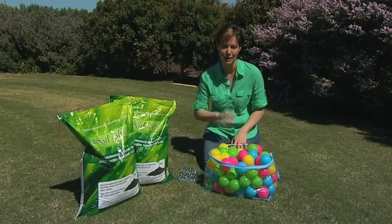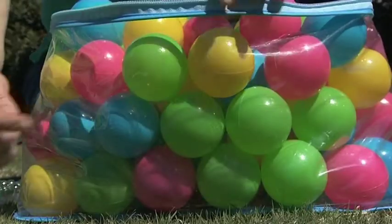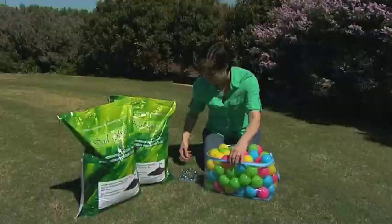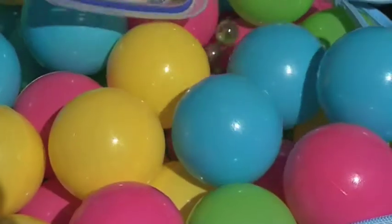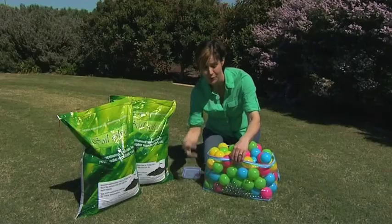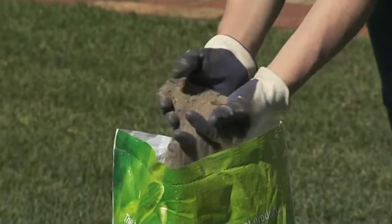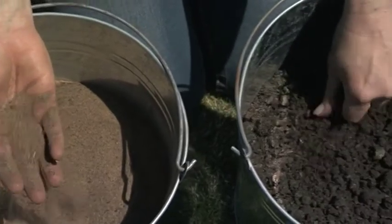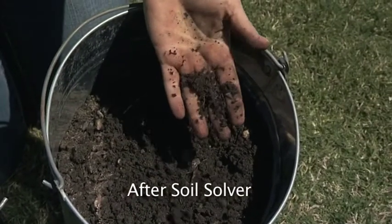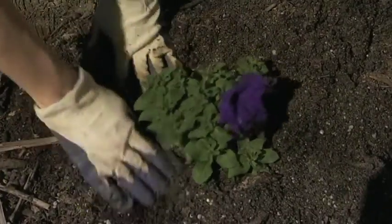WA's sandy soils are notoriously bad at holding water, and that's because up close, sand looks something like this — these are the grains and the big spaces between them. Now what happens when you add clay, or in this case marble? You can see that the particles fill those gaps, slowing down the speed of the water through the soil. Soil Solver contains calcium-enriched kaolin clay and mineral-rich silts to fill those gaps in the sand. It also sticks to the grains and makes them clingy too, so that nutrients and moisture are held in the soil for longer, where your plants can access them.